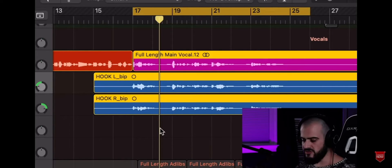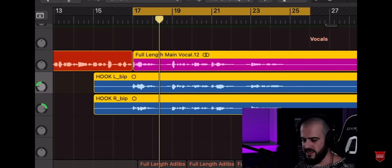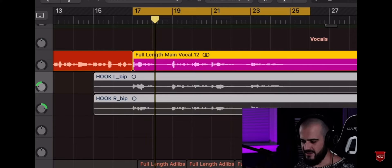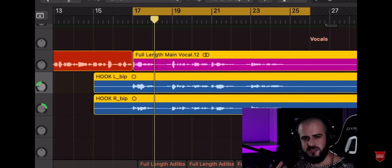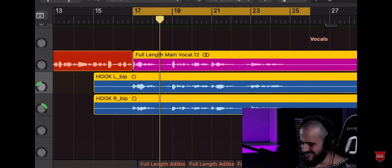So now our hook vocal with the panned doubles sounds much fuller — hear how much electricity just popped into the energy of this vocal? It's just so good. The next thing I always request when I hire singers is harmonies.